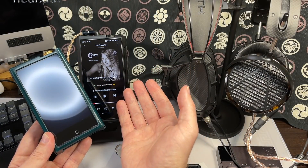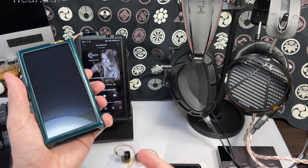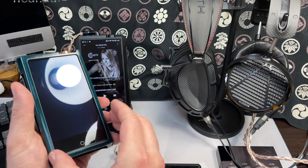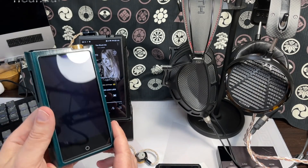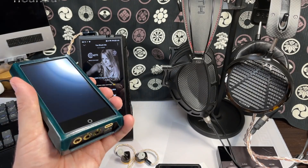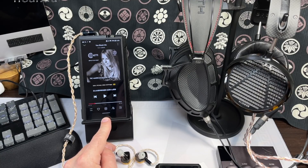The N8 MkII has a thicker, warmer, euphonic sound especially with tubes engaged, but when you plug in full-sized headphones — especially the DCA Stealth, which is demanding due to low sensitivity and low impedance — it couldn't drive them as well as the M17 in DC mode. So even though the N8 MkII is around $1,400-$1,500 more expensive, the M17 works best with full-sized headphones in desktop mode, while the N8 works best with high-end IEMs.